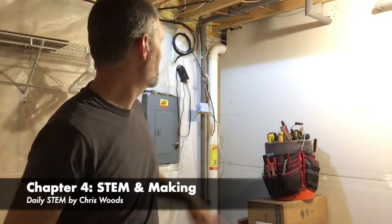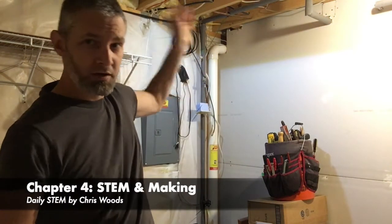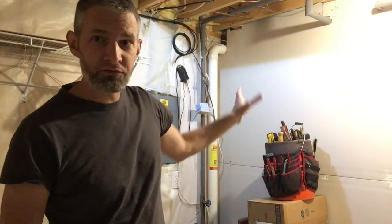Working in the basement today — I've got some cables coming in from an old satellite dish system, but also cables from the cable company. I've got to figure out how all those wires go together and set up the internet for our home. But guess what? It's got me thinking about this maker space and maker mindset kind of thing.